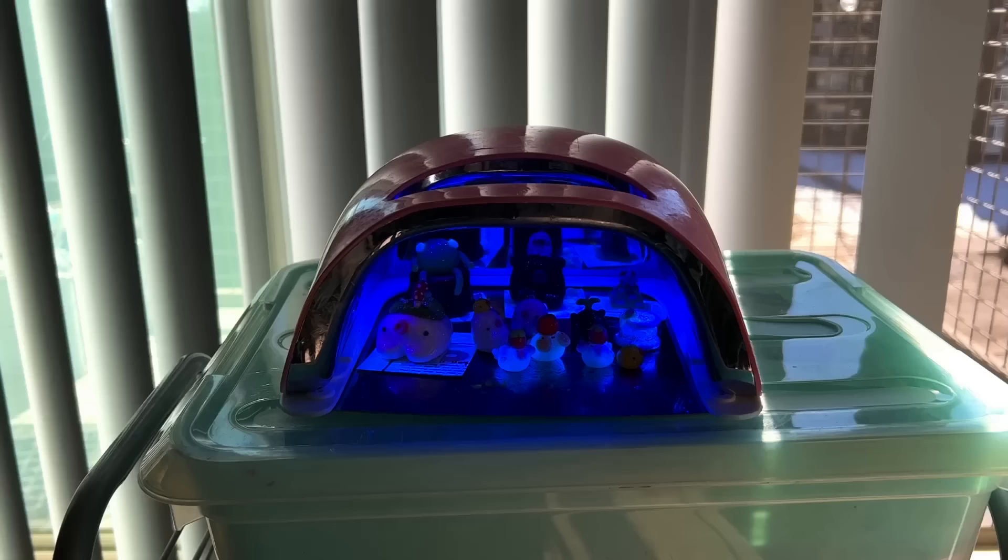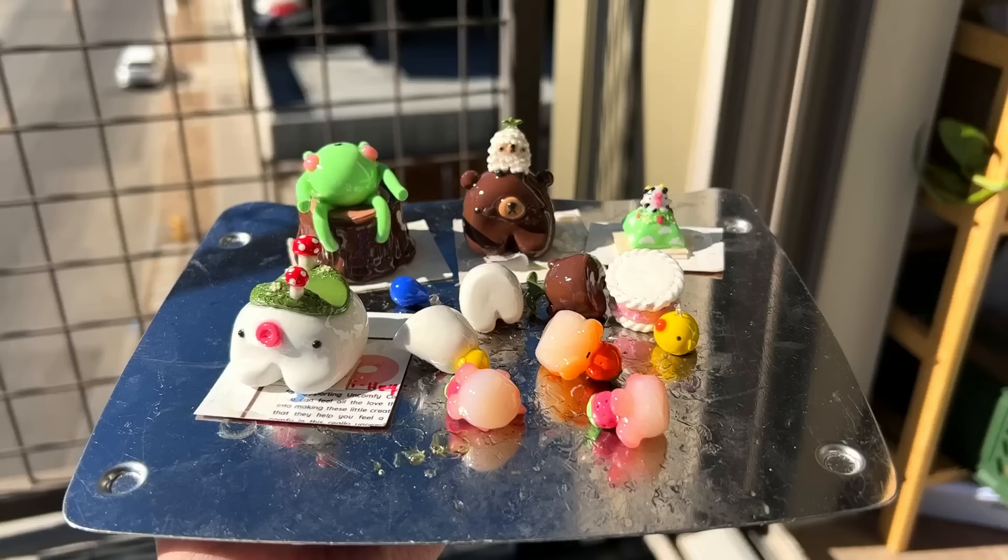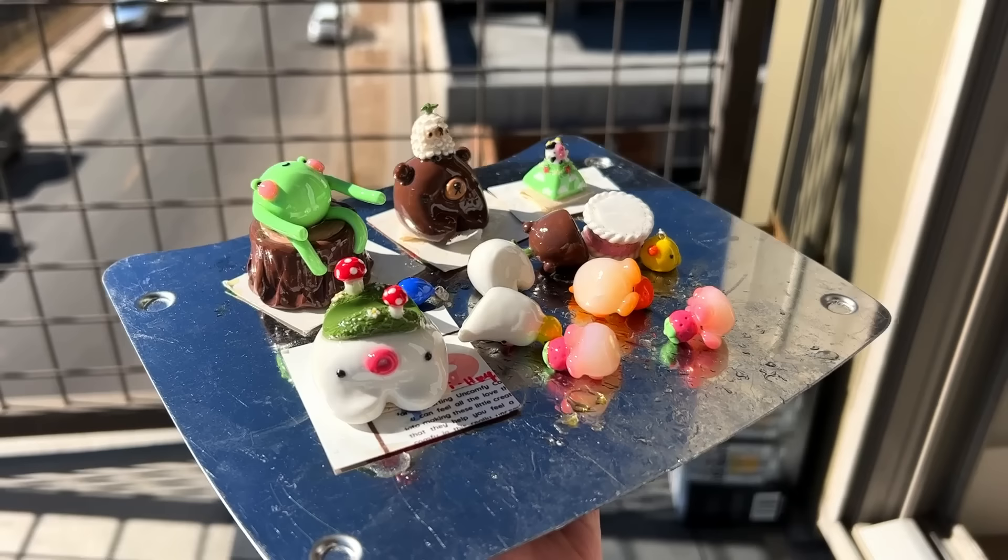I like to do an initial cure under the UV lamp for at least 60 seconds, or however long it takes me to fill up this tray, and then afterwards I'll take them all outside and have them cure under direct sunlight. All of these supplies are linked in my Amazon storefront if you'd like to purchase them — I do make a commission, but I also put them there to be helpful for you guys.